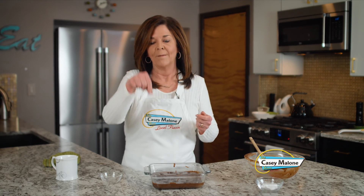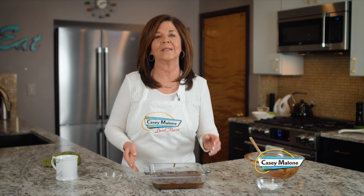Bake 30 to 35 minutes. Start watching it at 30 minutes, but I'm not sure how your oven runs. You definitely want to check it with a toothpick because you want it to come out clean. Start checking at 30 minutes.